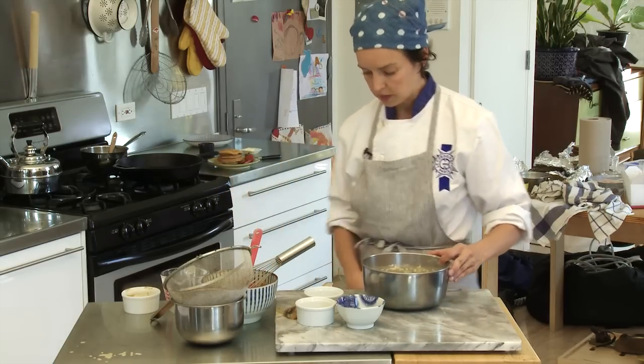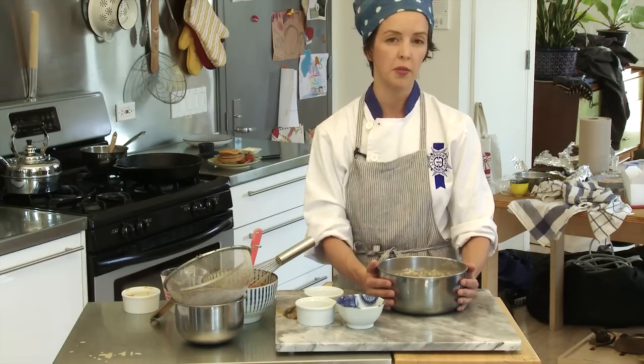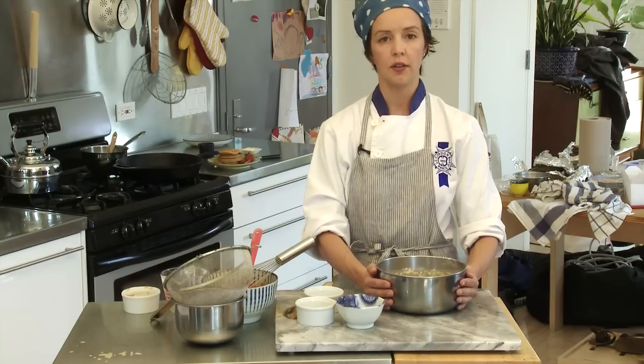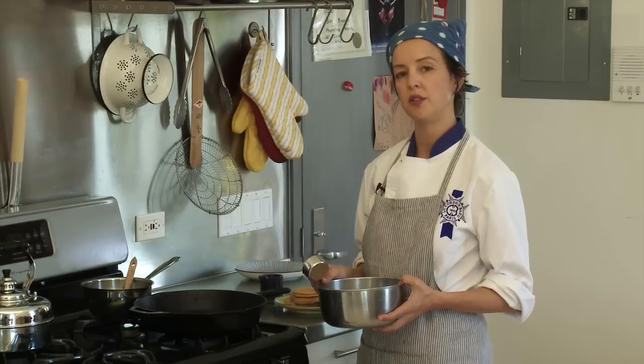At this point, we're going to cover our bowl with some plastic wrap or a kitchen towel and leave it on the counter for 30 minutes. This is to relax the gluten in the flour and soften the dough, so your pancake will be nice and fluffy. After your batter has relaxed on the counter for 30 minutes, we're ready to fry.